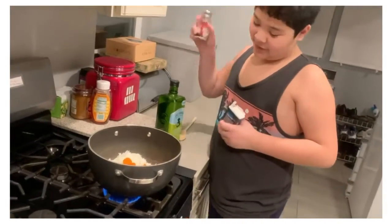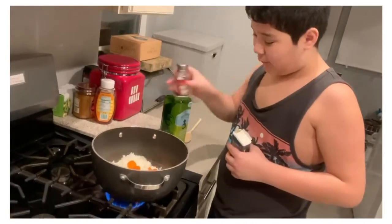Your two best friends — salt, not too much, so you don't get too salty.